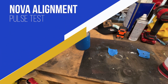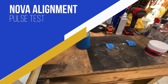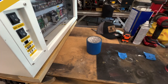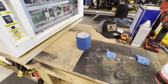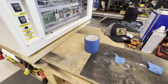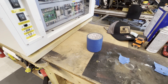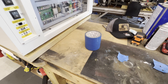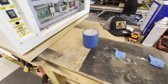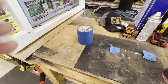Hey everybody, Chris here. We are going to discuss a pulse test on the laser. The reason we typically do this is to verify and check our alignment, making sure there are no crazy angles causing us to lose the beam or clip the cone. This is a quick verification method by pulsing the machine in four corners.